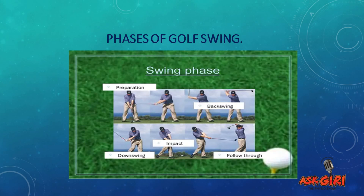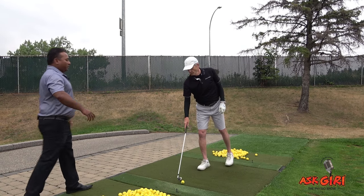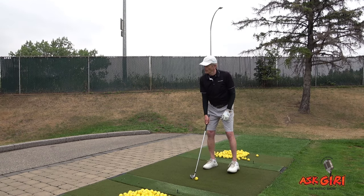That's your second factor in your Golf Operating System. The third one we're going to talk about is the downswing — what's happening to your body. Let's analyze this with Doug. Go ahead and play your shot.